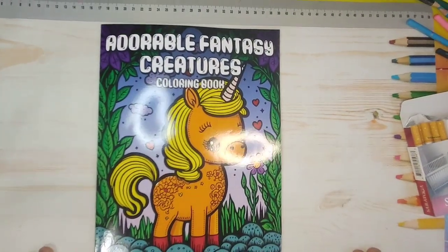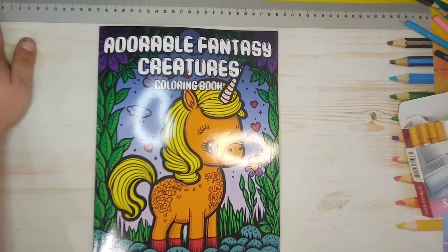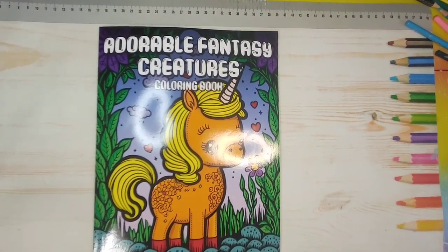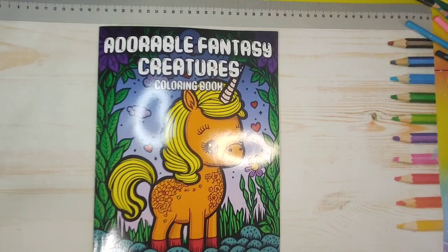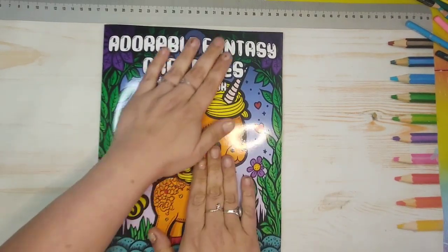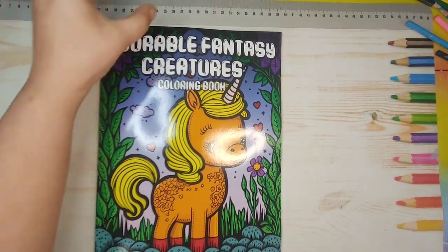All right guys, I'm back for another flip. I know there's been a lot of flips on my channel, but it's books that I have found that I don't believe are on YouTube or anything like that. This artist or publisher I found while searching for books on Amazon yet again.